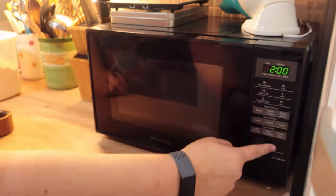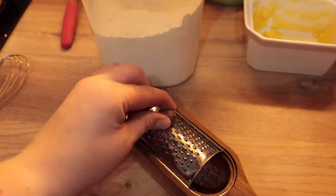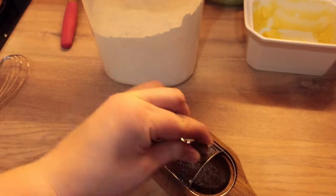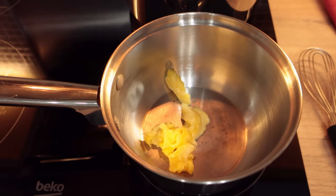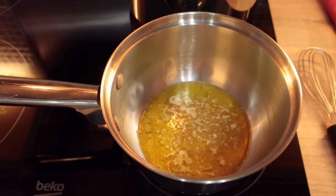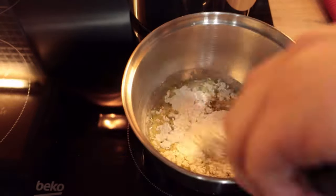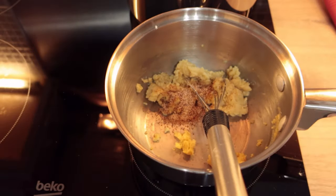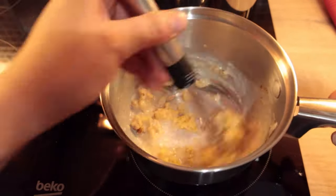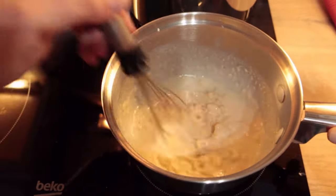Start by warming the milk, including a bay leaf for flavour. Then grind your nutmeg if using whole nutmeg, ready for the recipe. Melt the butter on a low heat, then add the flour and nutmeg and stir. When it's well mixed, slowly add small amounts of milk, stirring regularly, and every time it thickens add an extra bit of milk until all the milk is used up.